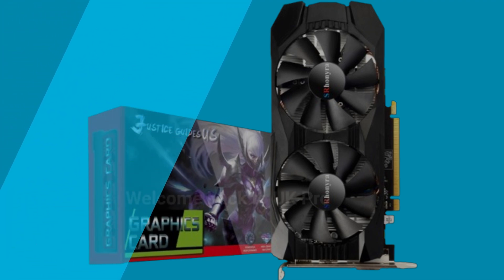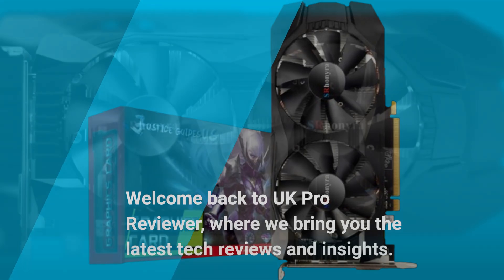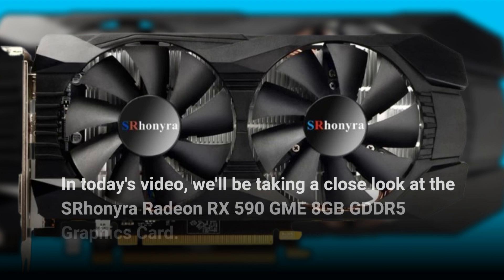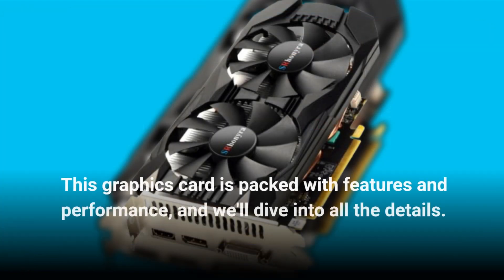Welcome back to UK Pro Reviewer, where we bring you the latest tech reviews and insights. In today's video, we'll be taking a close look at the Esron Era Radeon RX 590 GME 8GB GDDR5 graphics card. This graphics card is packed with features and performance, and we'll dive into all the details.